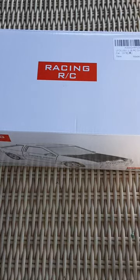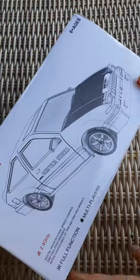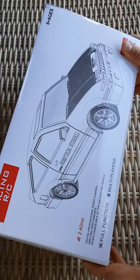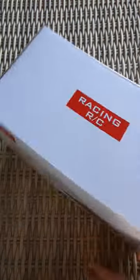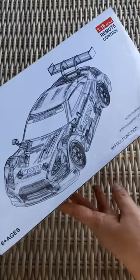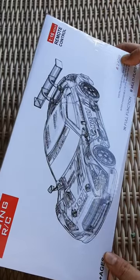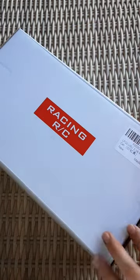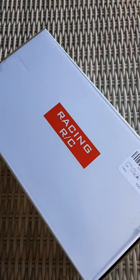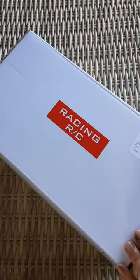Here is the RC racing car. Something interesting is that it shows a drift storm car on one side, and it says 'multiplayers full function.' On the other side it also says 'multiplayers full function' and '2.4 gigahertz.' Now I understand that this one is this one. If this thing is pre-charged you'll get to see what it's like; if not, this is an unboxing video and I'll let you know what the outcome was.